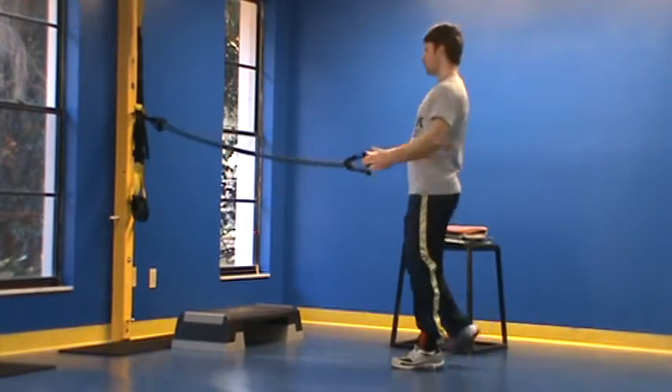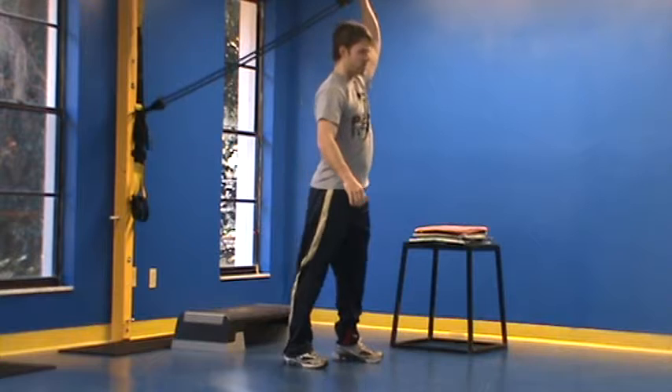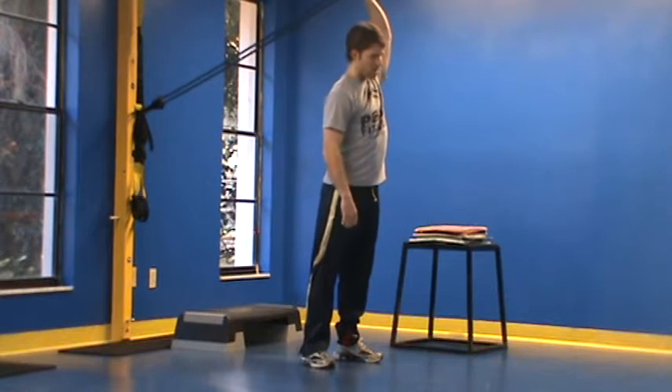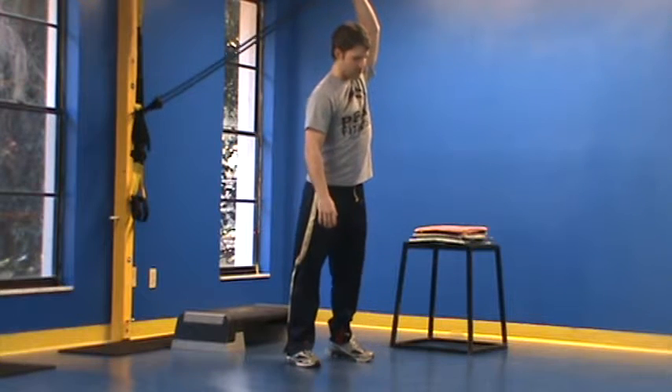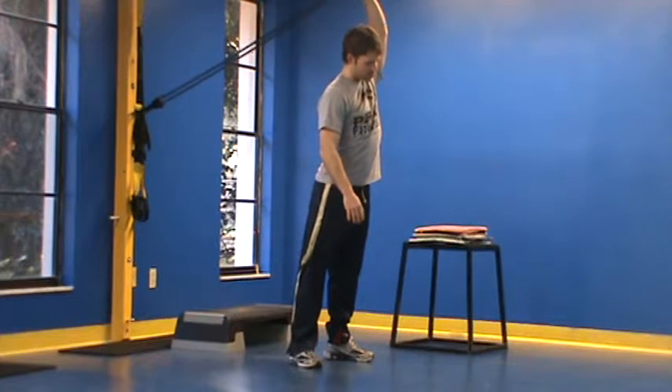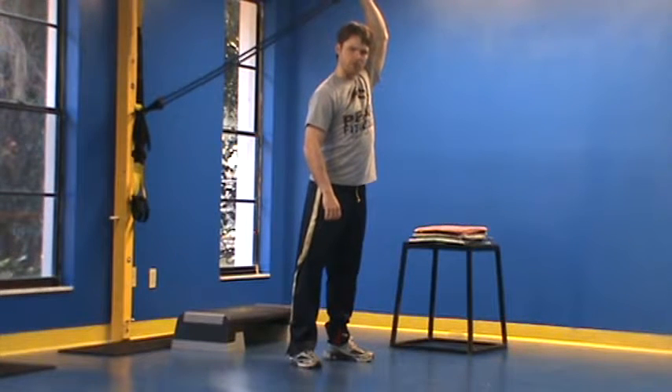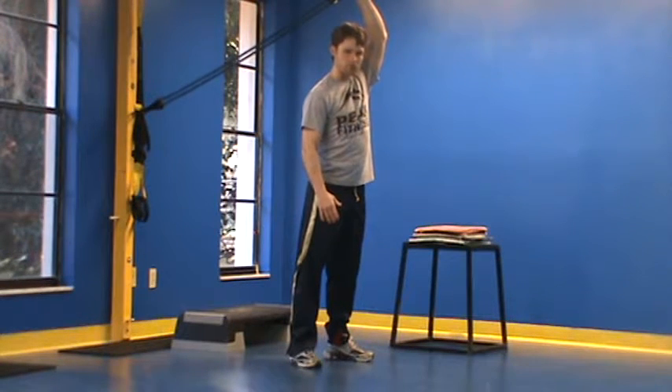The second position for this would be overhead — I'm just walking backwards here, getting this over my head. For somebody that has limited motion overhead at the shoulder, this is a great way to just mobilize this joint and get things moving around. Just hold this for about a minute or two, similar to how you would do a stretch.